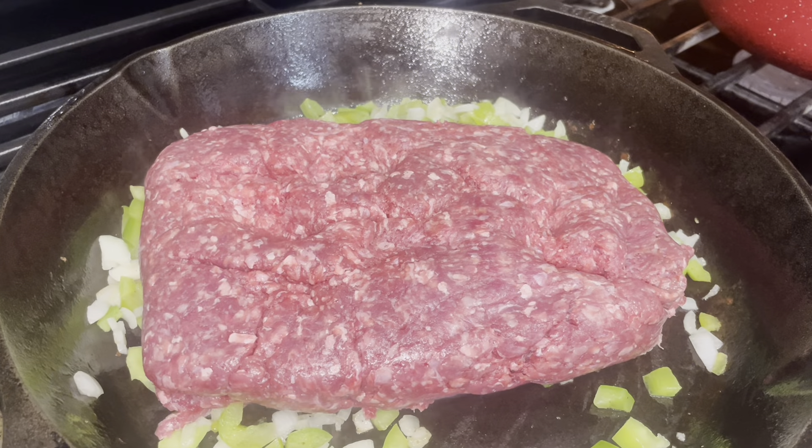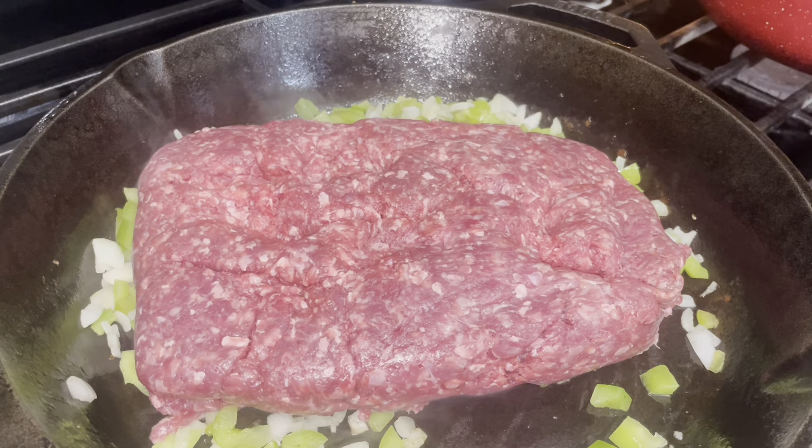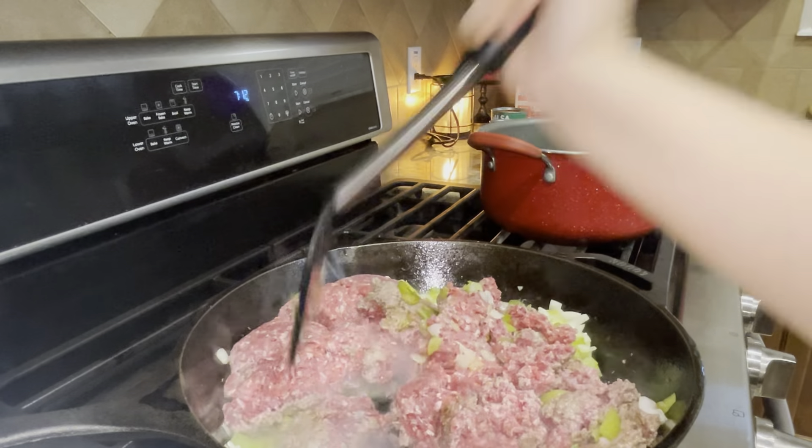After that starts to get a light golden brown, go ahead and add two pounds of ground meat. Mix the ground meat in with the bell peppers and onions and cook until the ground meat is well done.